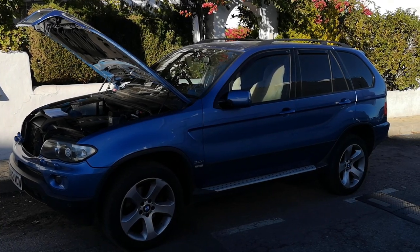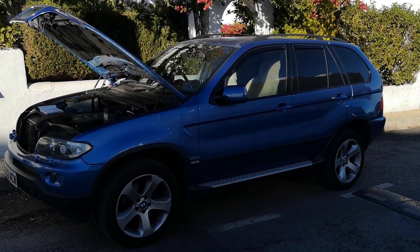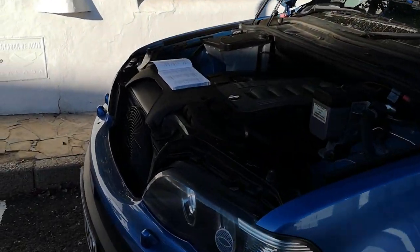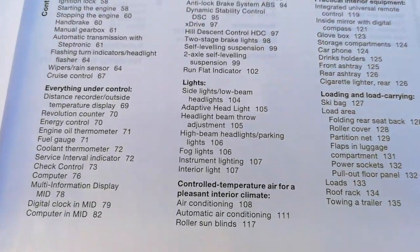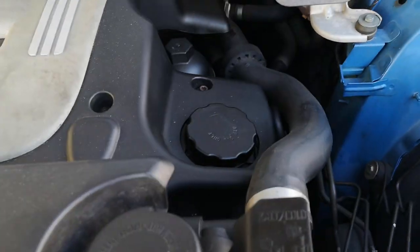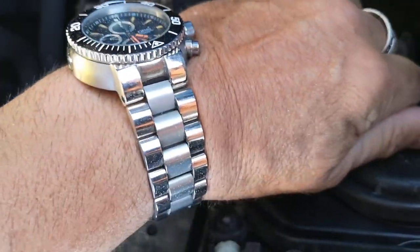Hi guys, welcome. This is a short video on how to hopefully switch your right-hand drive headlights to left-hand drive. I've gone through the manual and can't find anything relating to how to switch the headlights on the E53 BMW, but looking on the forums I believe there's a method involving a lever behind the main light switch.